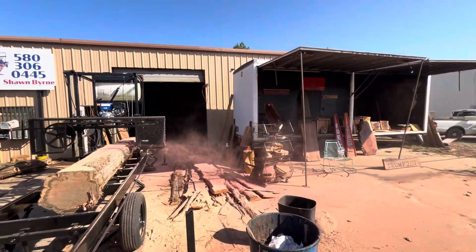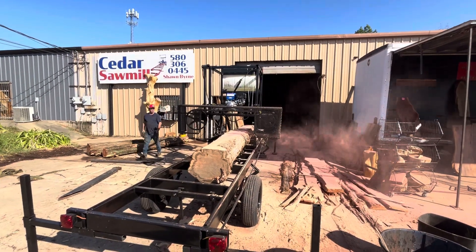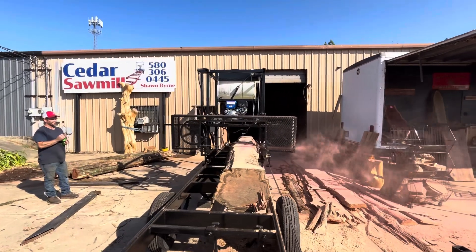A bunch of cedar cut up there. Of course, our little showroom here — it'll just catch a bunch of 1-inch boards. That's all we want out of it. I could go a lot faster, but I choose not to. I always choose not to.